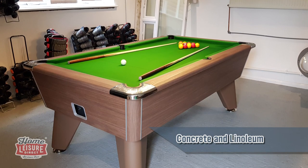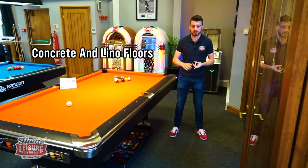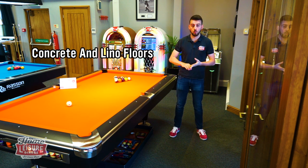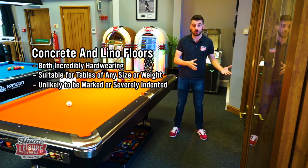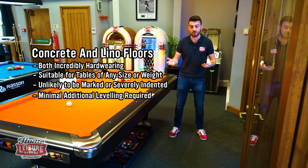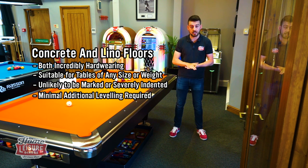Concrete and lino — probably in my opinion one of the best surfaces you could have for a pool table. It's solid, it's hard, it's not going anywhere. One benefit is your pool table is not going to leave an imprint because it's a solid surface. Any table from a Signature Tournament at around 230 kilos, all the way through to a Signature Lincoln Rasson Victory 2 at around 650 kilos — because they're hard solid surfaces, you're not going to leave an imprint.